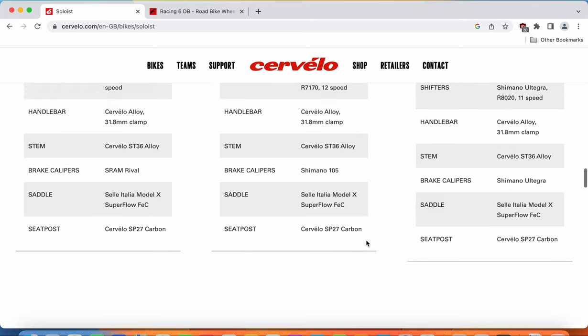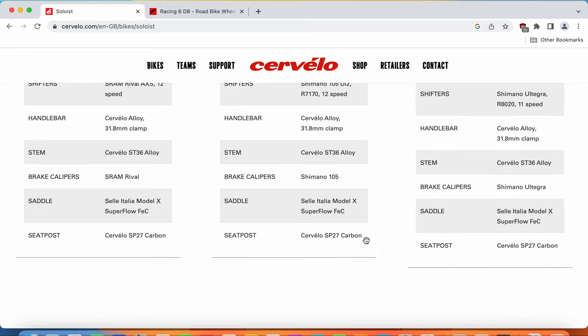When it comes to the seatpost and saddle, you get a carbon fiber seatpost from Cervelo — excellent, as it soaks up small road bumps and is nicely aerodynamically optimized. The saddle is a Selle Italia Model X; personally, I like Selle Italia saddles — they are great. If you don't like this saddle, it's very easy to replace in the future, so no big stress about it.